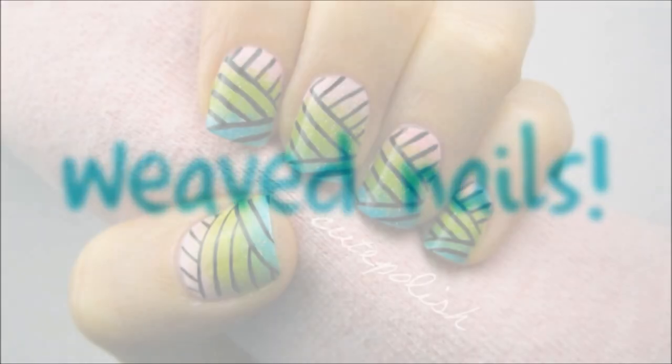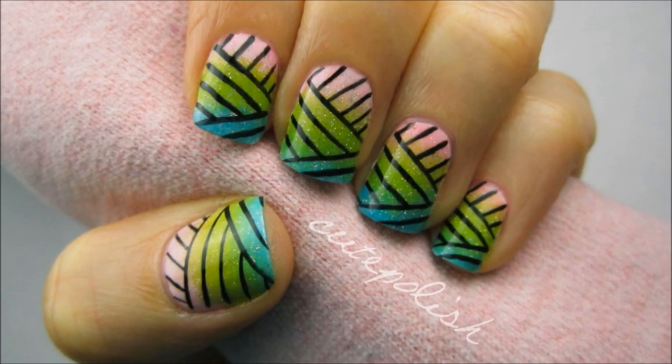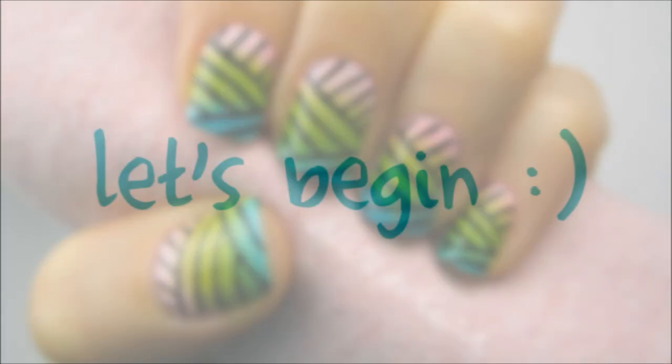Hey guys, today I'm going to be showing you how to get this fun and unique weaved nail art. You can go bold and wear this print on all of your nails, or you can also just wear it as an accent nail.